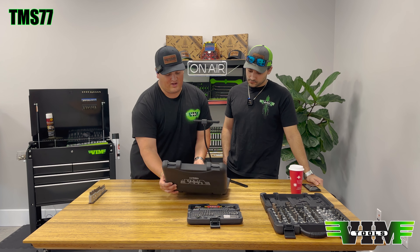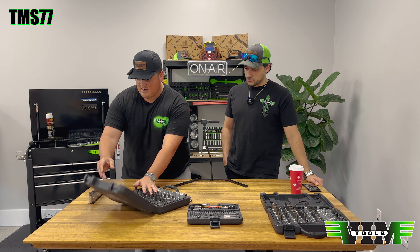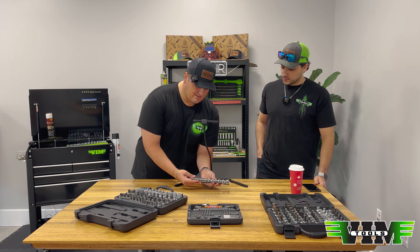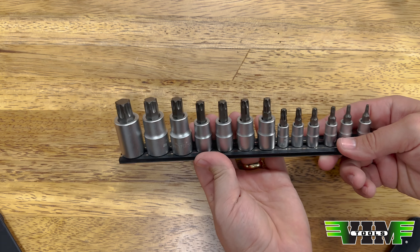You can get the 77-piece set, but if you don't need all 77 pieces, we also carry subsets. They all come on a Magrail, just like this — each one of those variations.